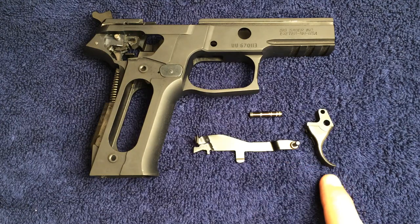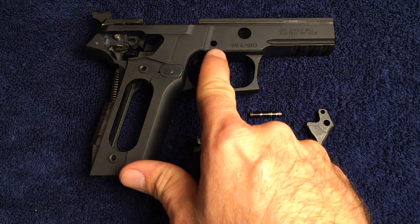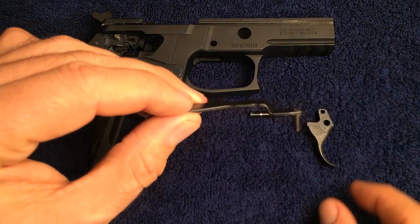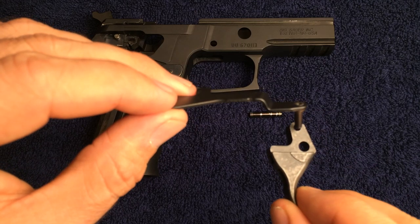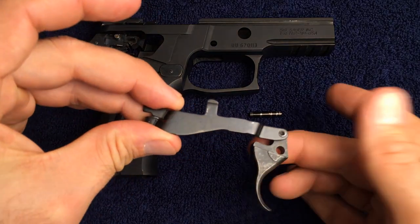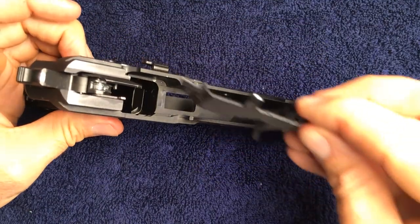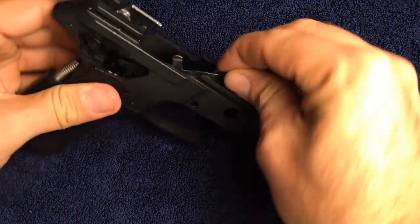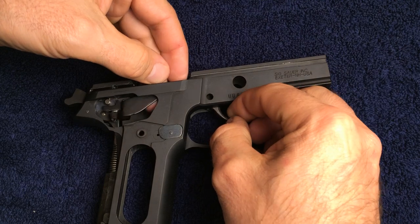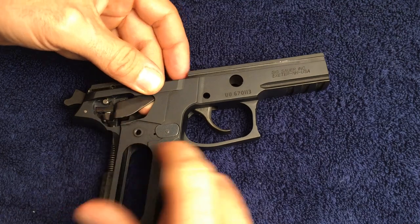The next parts are the trigger bar, the trigger, and the trigger pivot pin, which will be located here. Start by taking the trigger bar and installing the trigger as shown. To install the trigger bar and the trigger, drop the trigger down through the top of the frame and then pass the trigger bar through the back of the frame. Then orientate the trigger so that the trigger pivot pin will be able to pass through.